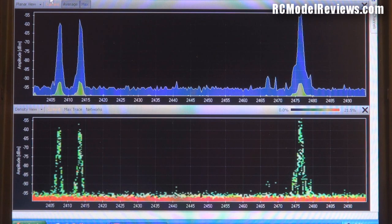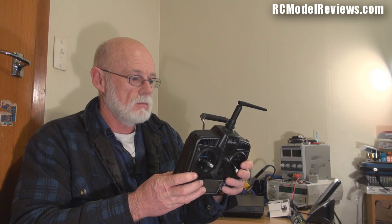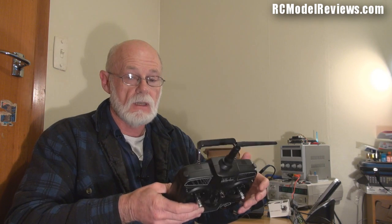Not state of the art, but certainly better than DSM2. The Walkera Devo 4 is a really cheap radio - they don't cost much, especially bundled with the little Ladybird quadrotor - but the construction inside is quite nice. It's well put together. The RF section is all screened with a tin can, which is good for emissions. The sticks are a bit cheap, but it's a cheap radio. I think the Asan and the WFly are now the only systems I know of that are not full-time frequency hopping.